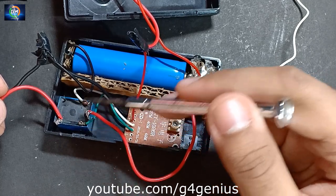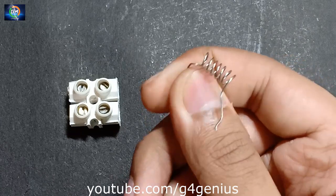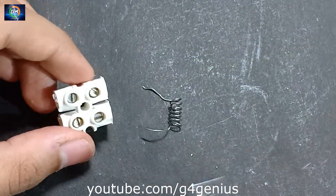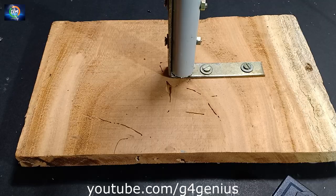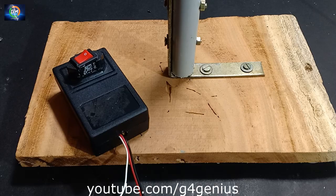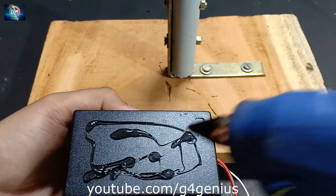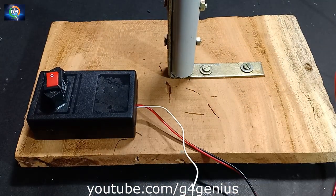We are going to fix it on the other side. We are going to fix it on the spring. We are going to fix it on the receiver.